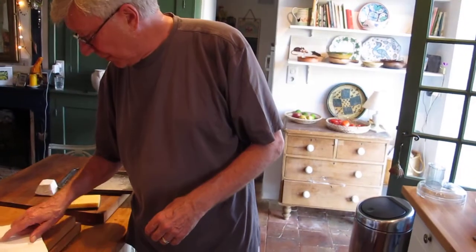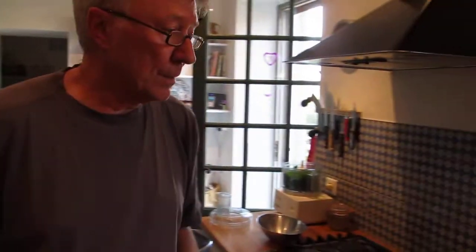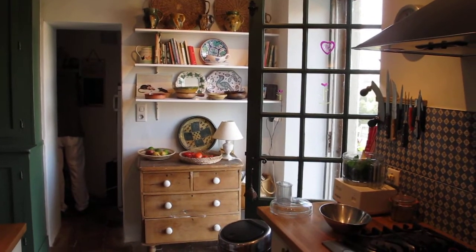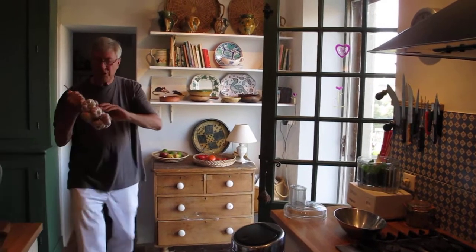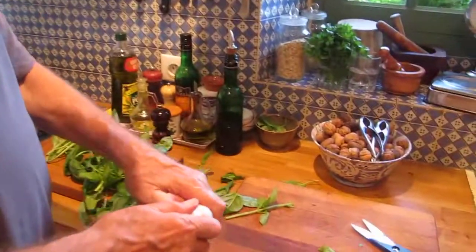Now, the recipe says put the basil and the garlic and the pine nuts in the processor. So I've got to get 4 nice big fat cloves of garlic. Let's bring it out — this beautiful L'Eau-Trec garlic, pink garlic from L'Eau-Trec, L'Eau-Rose de L'Eau-Trec. Here it is. 4 of these lovely fat cloves will do.